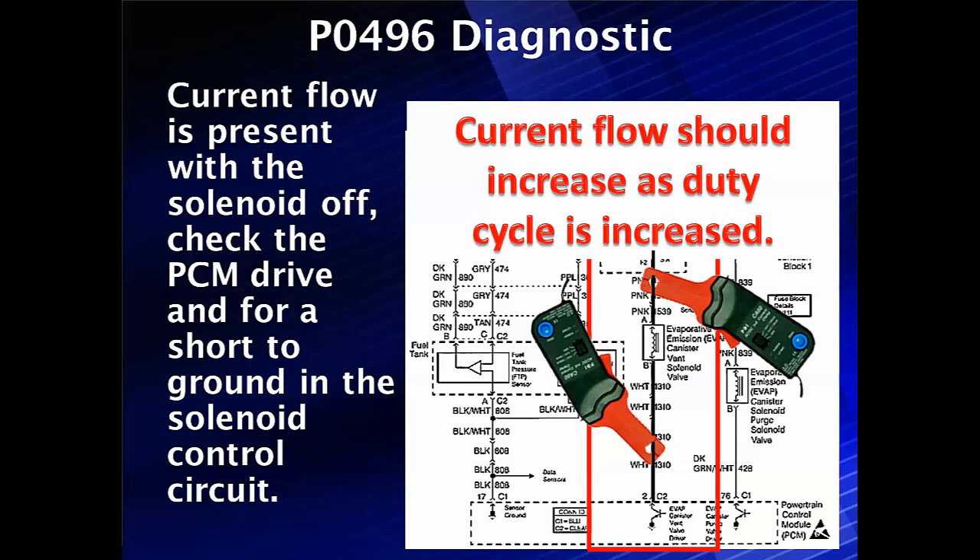What you would do is go in and take the solenoid out. See if it will hold a vacuum when you put a handheld vacuum pump on it. Try to pull a vacuum — if it can't seal up, P0496 is caused by a leaking solenoid. If the current is always flowing, it's because of an electrical issue.